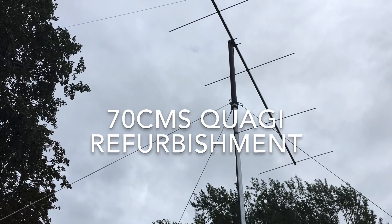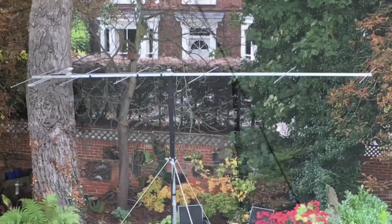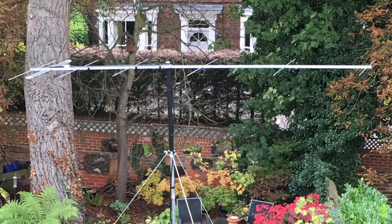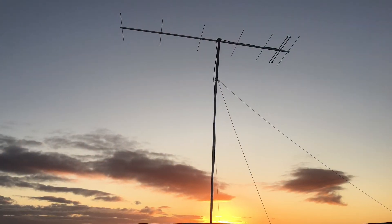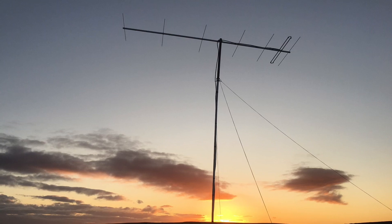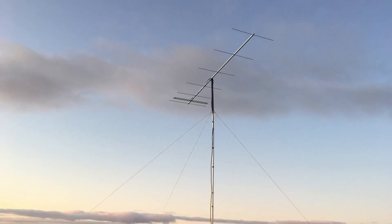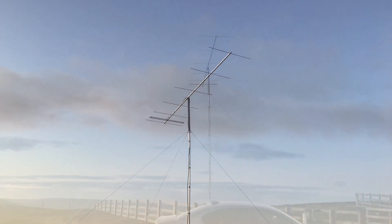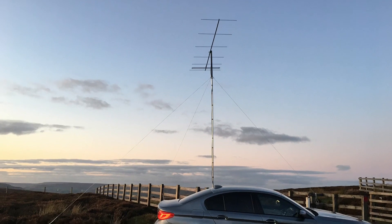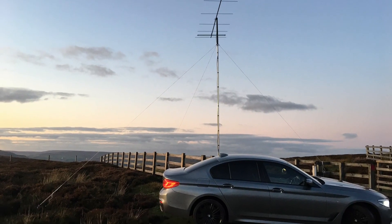If you've watched my other videos you'll know I've got this Innavantennas 2m Yagi and I've been using that portable for contesting and really enjoying it. I've been keeping an eye out to find an affordable 70cm beam to try out 70cm SSB contesting. The opportunity arose and I got an 18 element Yagi second hand, and this video is about preparing, reconditioning and testing it out on 70cm.